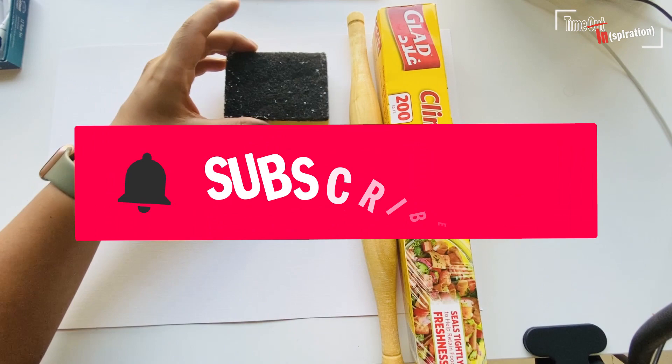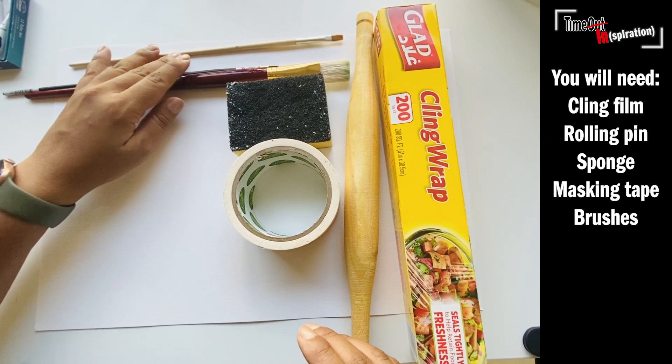While Amrita shows us what she's going to be using today, don't forget to subscribe for loads more videos just like this, and check out the links below for more things to do at home in the UAE.